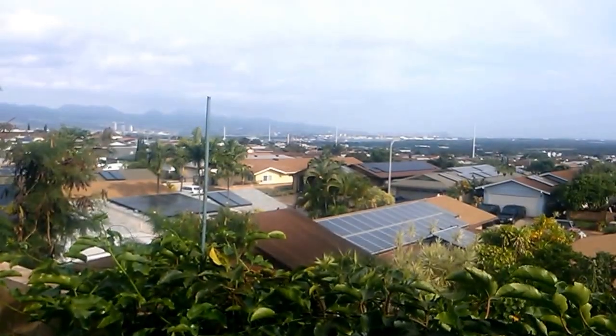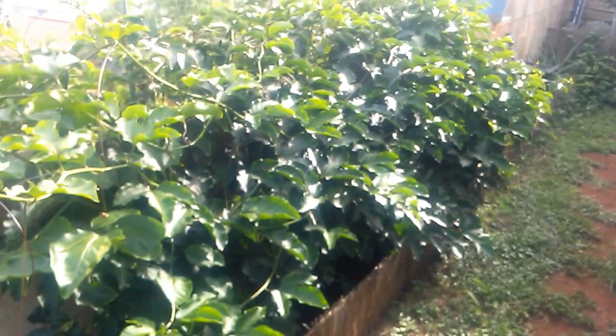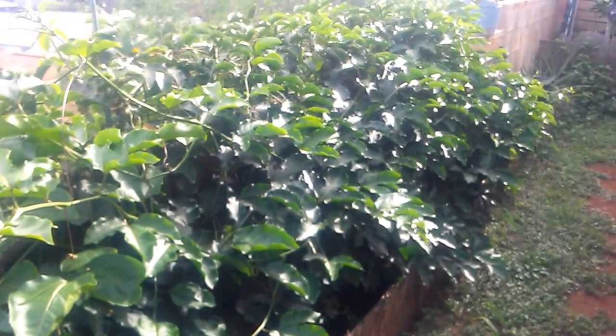Hey YouTubers, Wally here. Sorry it's been a while — well, spring is back so I gotta get back in my garden. Here are the sweet potatoes going, they're doing pretty good. And then we got the purple lily koi, it's going nuts over here — no flowers yet but hopefully by May or so we'll start having some flowers showing up.